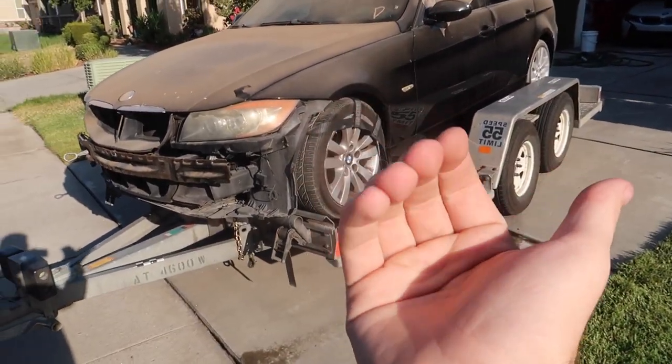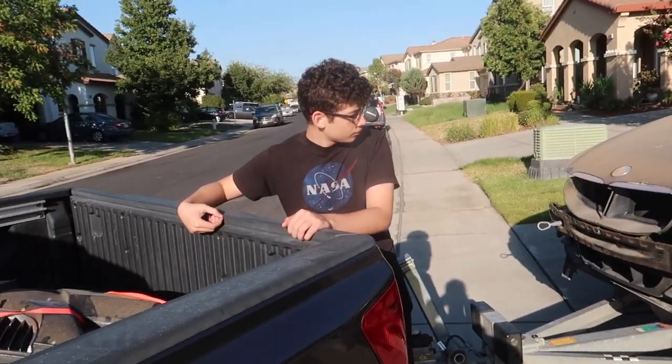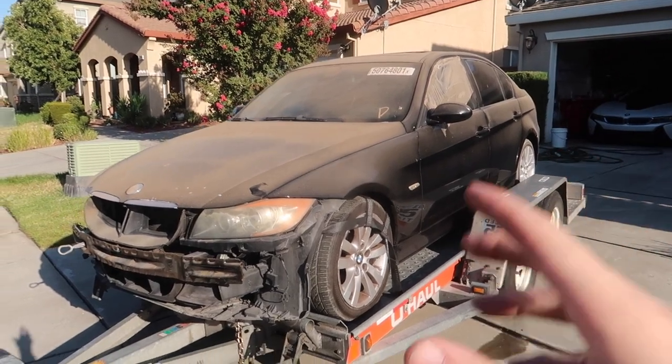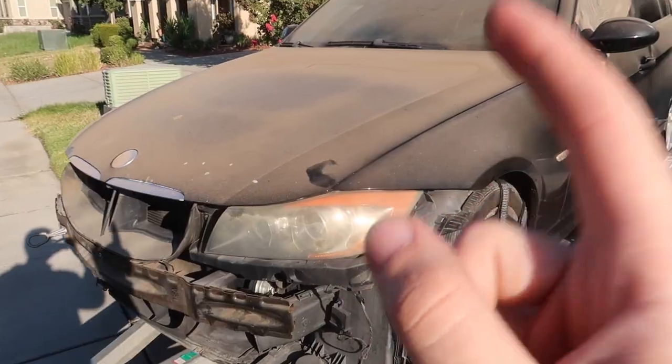For some reason there's no trunk latch button for the trunk, which is kind of weird. We'll figure out what's going on there and hopefully get into the trunk in the next video. In the meantime, let's get this thing off the trailer and give it a good wash.